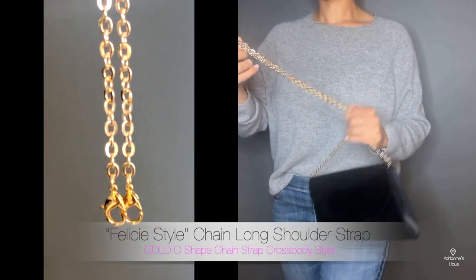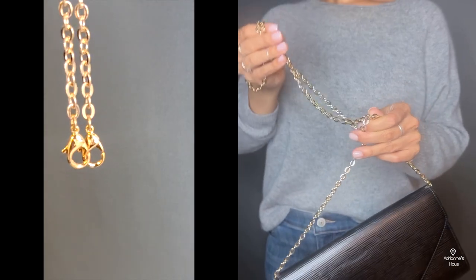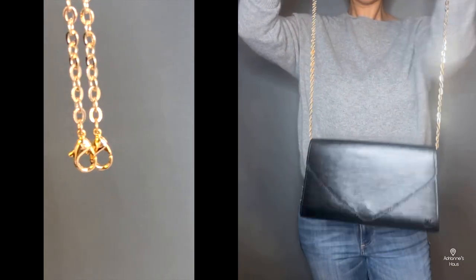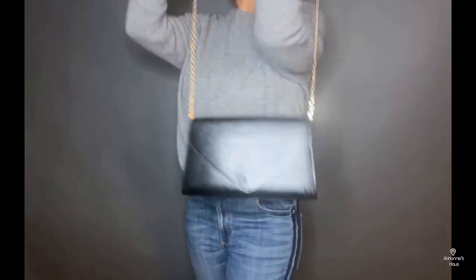So this is when I went back and purchased the gold one. I did go four inches shorter on the gold one, and I think this gold one, at least for me, fits and falls perfectly.